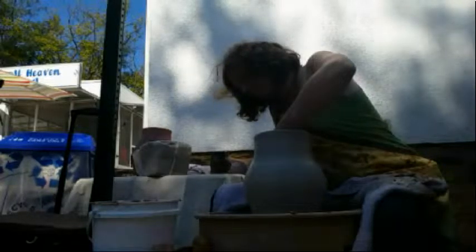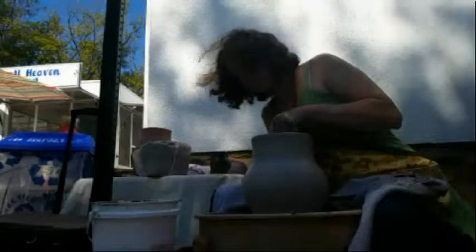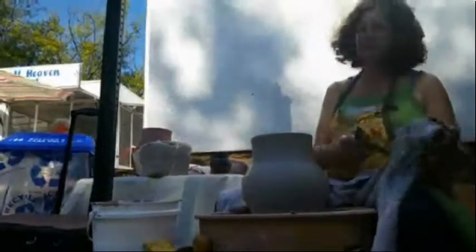Nice, it's starting to take a shape. And I can see the concentric rings going up as you're pulling. And the rings of course are from my fingers. Nice.